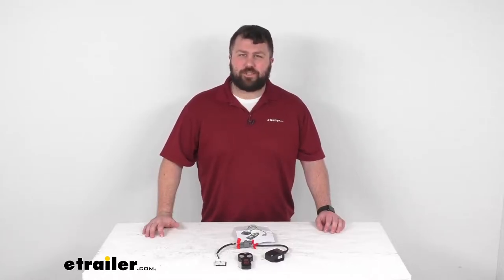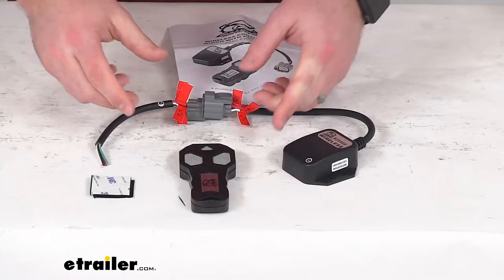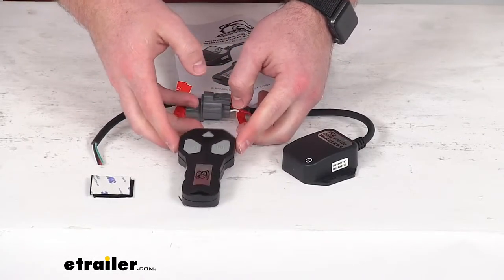Hi there, I'm Michael with eTrailer.com. Today we're going to take a quick look at this Bulldog Winch Universal Winch Wireless Remote Kit.